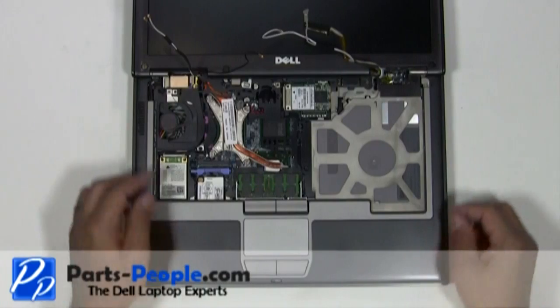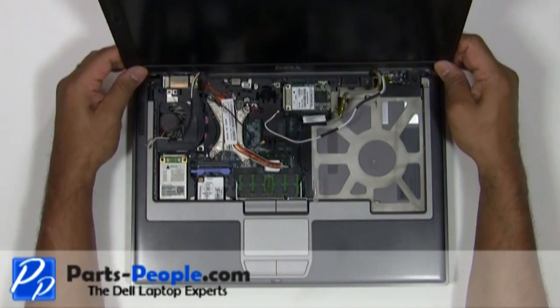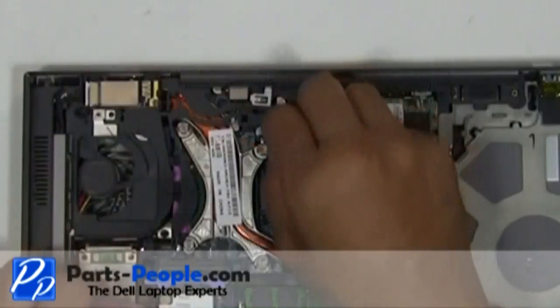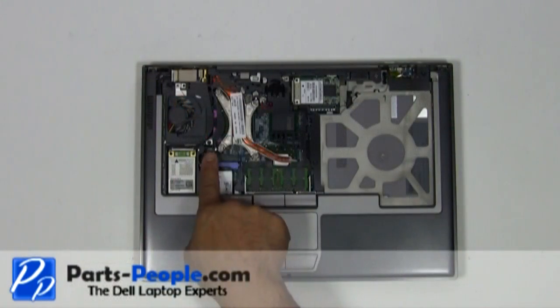Lift the LCD display assembly away from the laptop base. Unplug the CMOS battery. Remove the three palm rest screws.